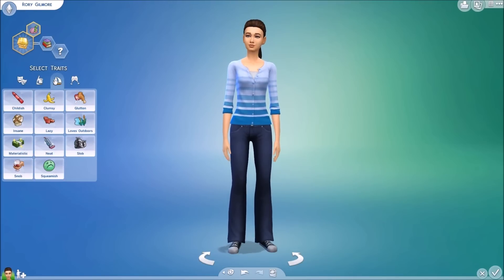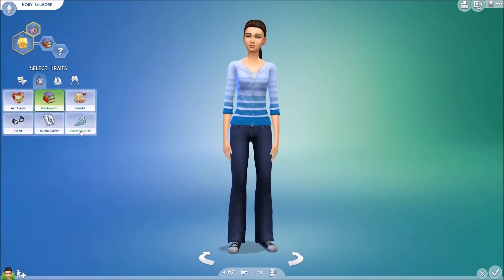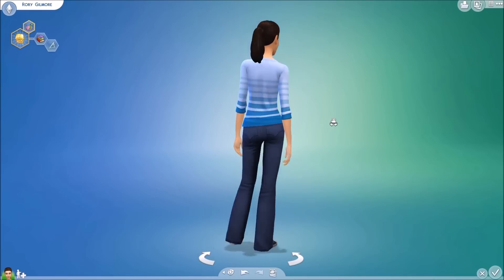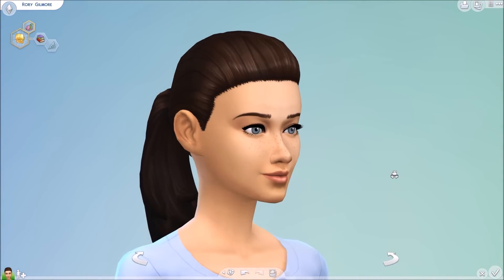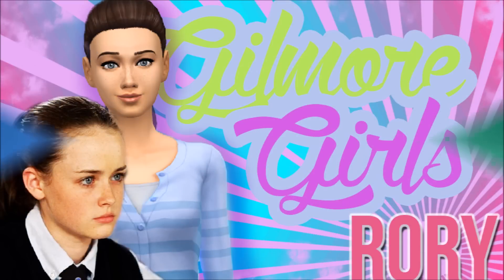Here she is — I hope you guys enjoyed! Don't forget to leave a like if you did, and check out Whitney's video. Go ahead and subscribe to my channel for more stuff like this. Leave me your suggestions of what kind of creative Sims you want me to do in the future because I really want to start doing more of them. It's something I want to force myself to do because I feel like I think I'm not that good at them, so I just don't attempt them. Whitney's video will be linked in my description where you can go watch Rory's mother, Lorelai, being created into existence. I hope you guys have a wonderful day and I will talk to you in my next video. Bye, guys!